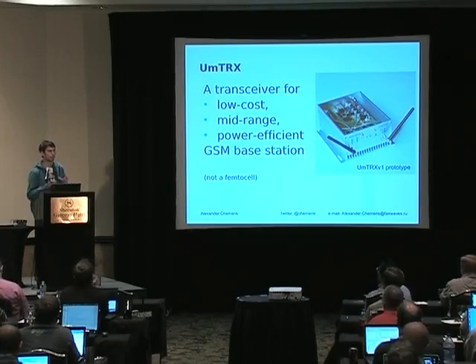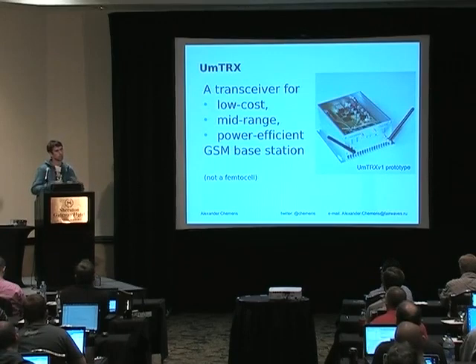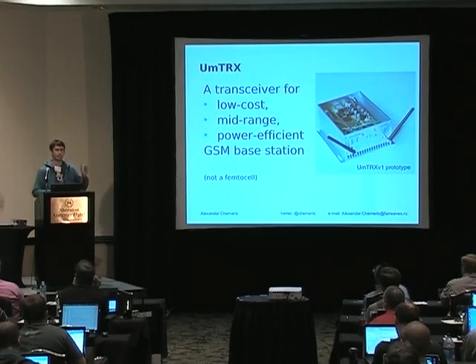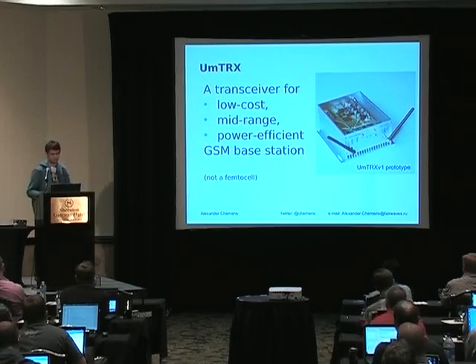The promise of OpenBTS is to have a very low-cost mobile communication system, and their project founders and contributors are doing a great job. But up until now the main showstopper was that there was no hardware transceiver for GSM available on the market. You could buy PC parts and RF parts like amplifiers and antennas, but you couldn't buy a transceiver that was both cheap and passed GSM specs. The big guys have those transceivers but don't sell them to the general public. So we decided we should do that, and this is our result.